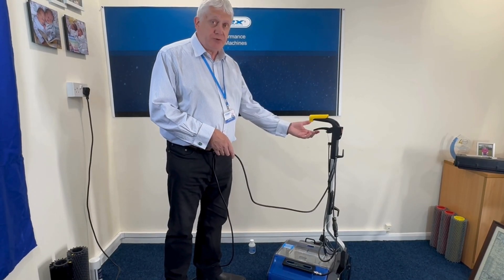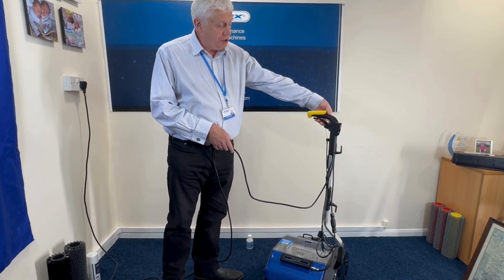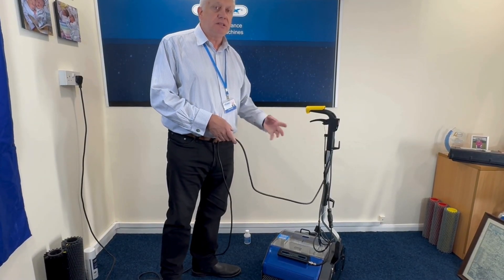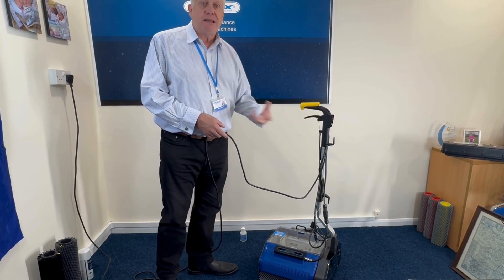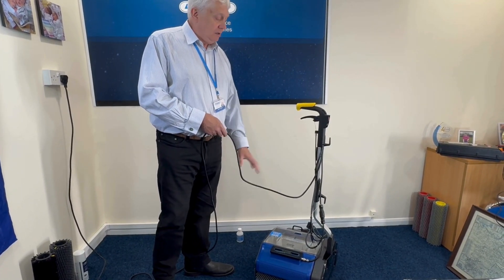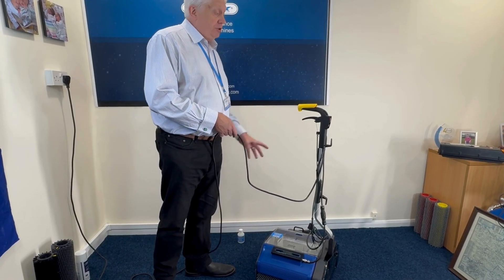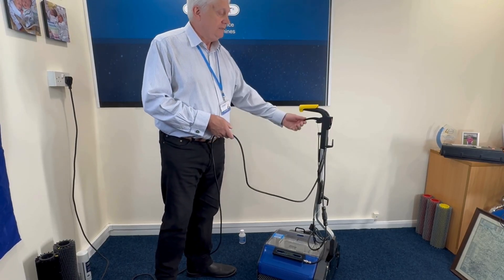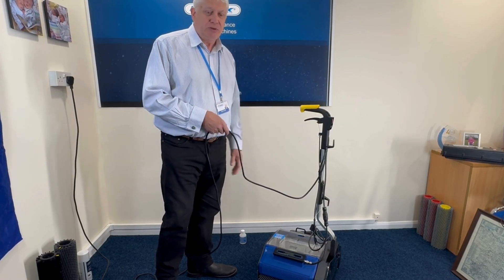Now, there's a water release trigger here. You can actually pull that while you're using the machine and it will let extra water out of the water tank. You don't need to pull it all the time, but if you have a stain on the floor that's particularly hard to remove, you can put extra water down from the tank to rinse out the stain and help the steam move the stain out of the fibers of the carpet. The machine works on both carpet and hard floor — if you're using it on a hard floor you generally don't need to use this trigger, but carpet absorbs more moisture so you might need a bit of help on some stains.